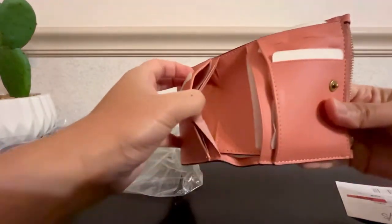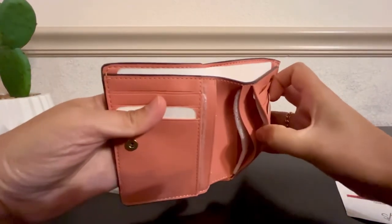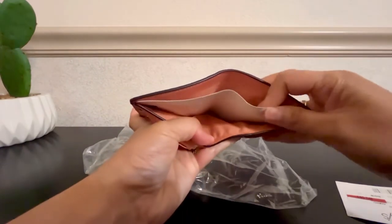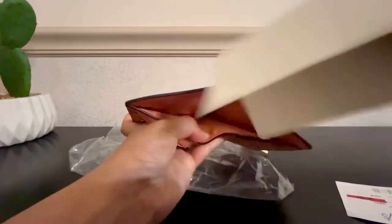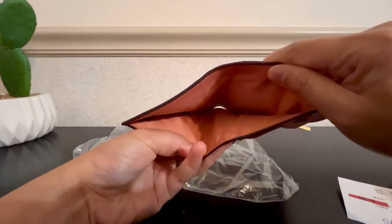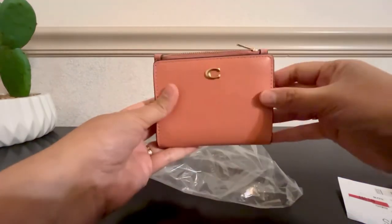And over here there's another compartment right here for your cash. It's a pretty good wallet and I love the color.